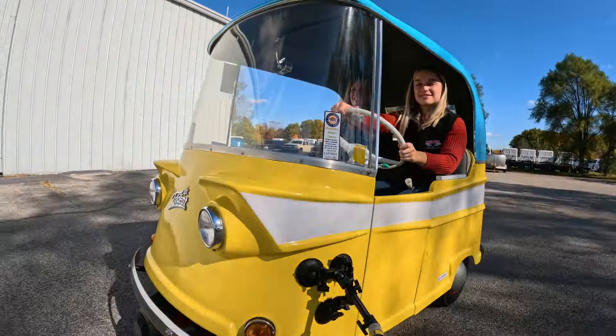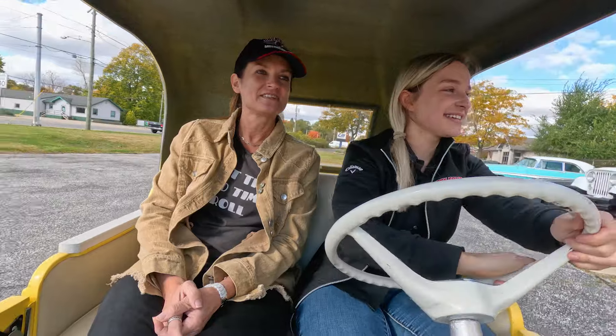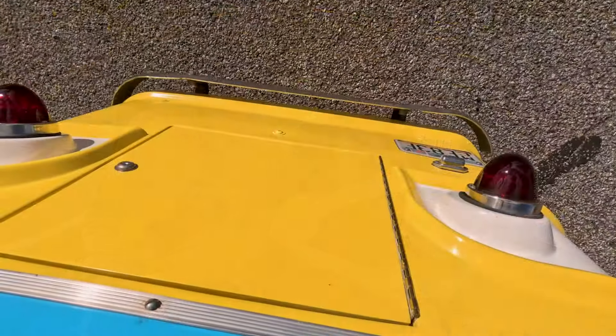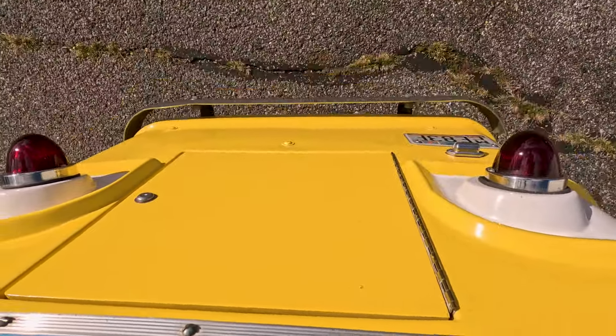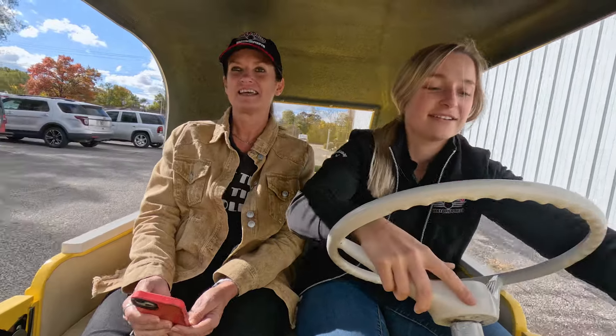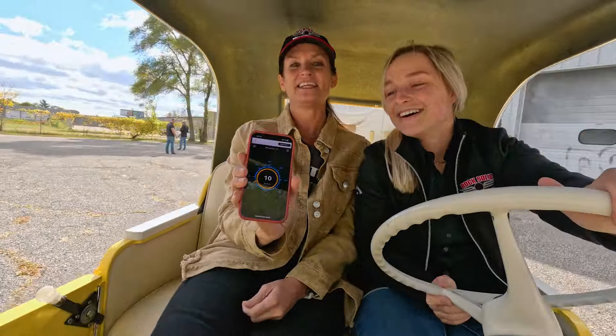It does not lock and there are no seatbelts. There is a lot of air noise, I will say. If you're looking for a quiet drive, this isn't for you — there are no windows. Top speed, here we go. Don't hit your husband. We're going to eight miles an hour, up to ten. There we go. Now we're back to eight.